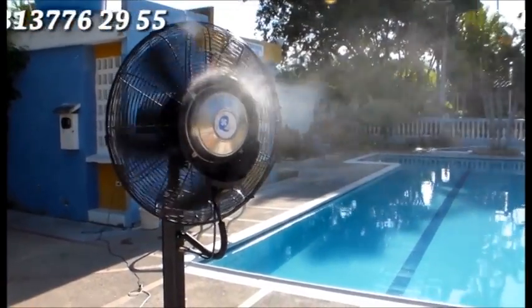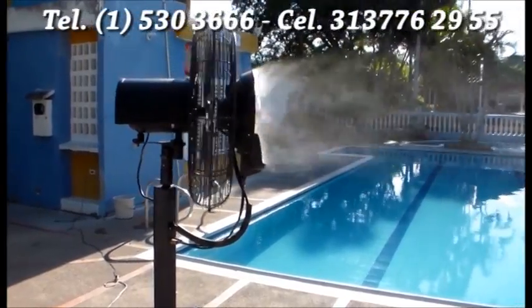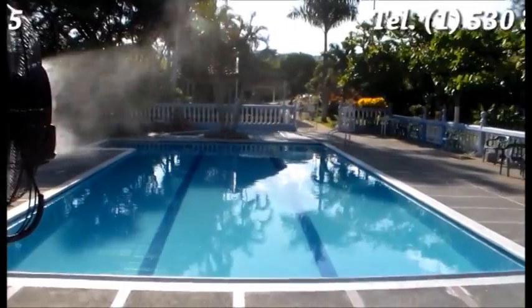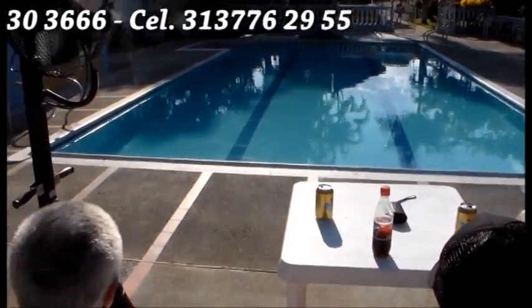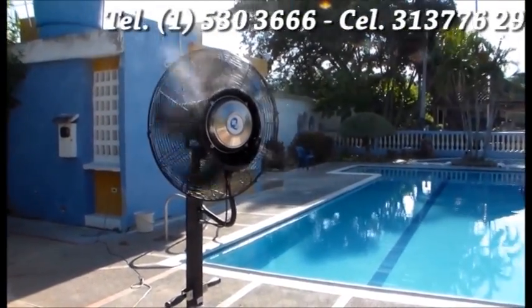Los ventiladores Aquafan, a través de su sistema de purificación de agua, son ideales para generar ambientes cómodos y frescos en clubes, fincas, casas de recreo, zonas húmedas, hoteles, casas de campo o atemperaderos.